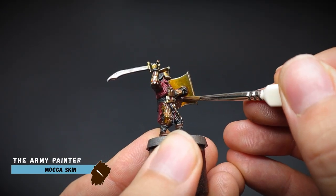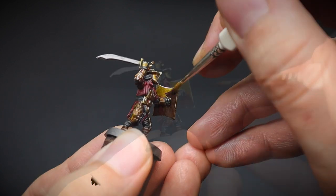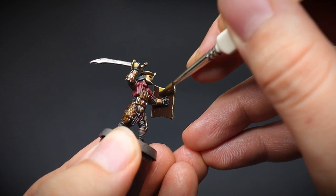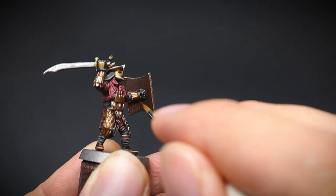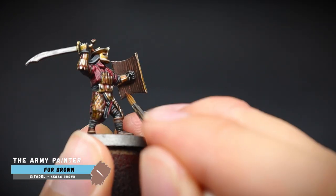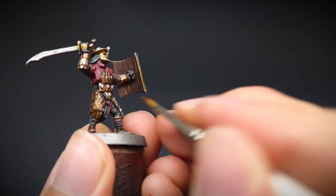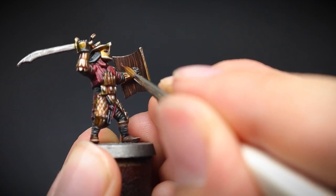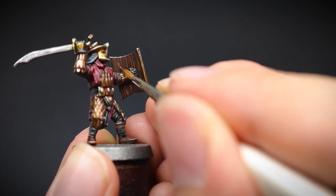Not wanting the back of the shield to be just a solid block of gold, as we already have a lot of that on the miniature, I opted for a wooden look. And these same colours could be used for the pikes and the bows in the rest of the warband. A series of thinly painted lines were applied afterwards to mimic a woodgrain effect. You could even add some oval shapes to create knots in the wood. These were done faintly so that we can see that they are present, but not too bright or vivid, as the wood is a duller material compared to our cloth and gold.